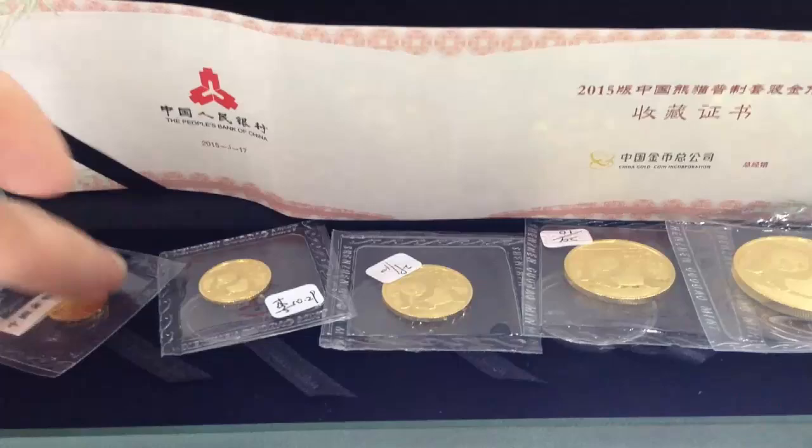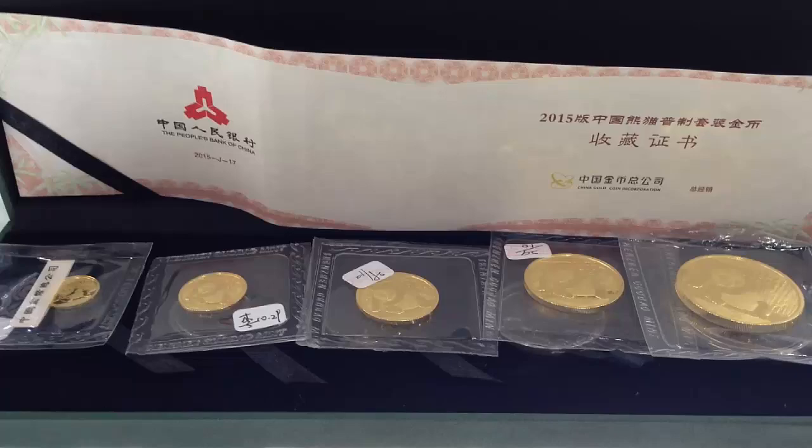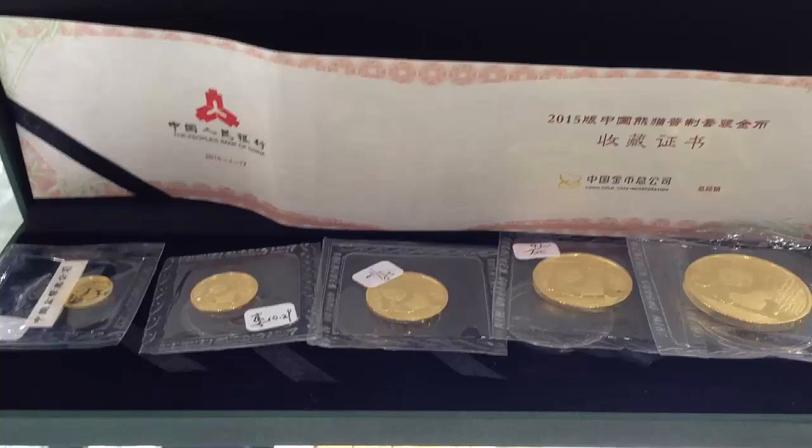You can get this right now for right around 14,500 RMB at some of the finer authorized retailers throughout China. Hopefully that price will go down even lower in the next month or two as gold dips. You could see this set being very, very affordable, and that is certainly good news to collectors everywhere.